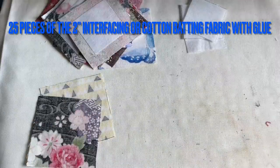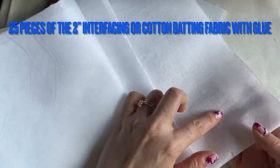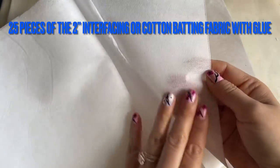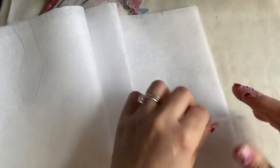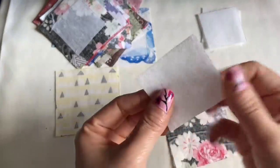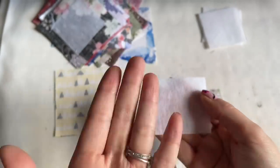You can go to the fabric store — I got this at Walmart. This is interfacing: one side has glue so you can iron it on, and the other side is smooth. You're going to cut 25 pieces of interfacing at the two-inch size, the small one. Place it on the fabric with the rough side — the side with the glue — facing the fabric, and the smooth side facing up.